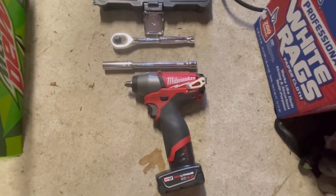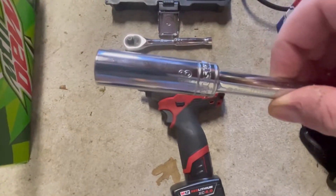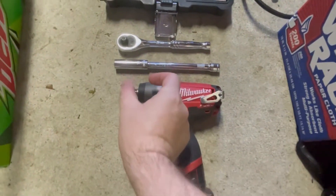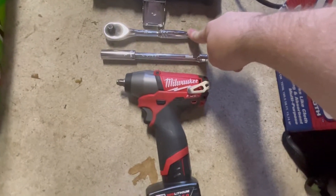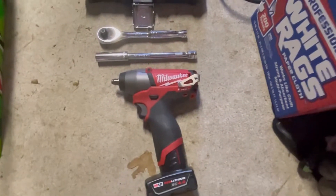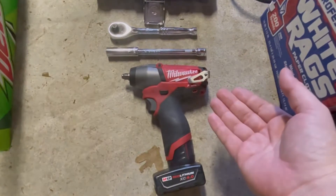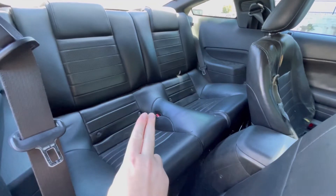For your rear seat removal you're going to need a 13 millimeter six-point socket — you can use an extended socket or a regular size socket. You will need an extension and either a ratchet or an impact gun; I use the impact gun because it's just easier. These are the tools you're going to need and it'll take you seconds to take out your rear seat.